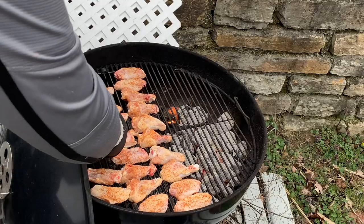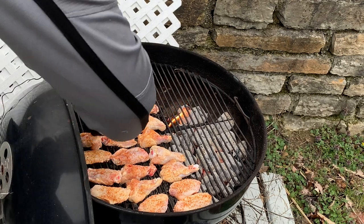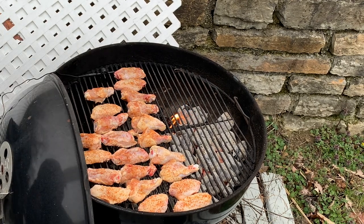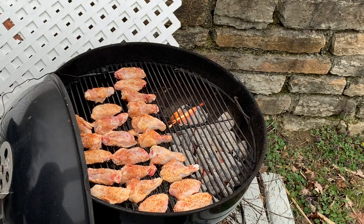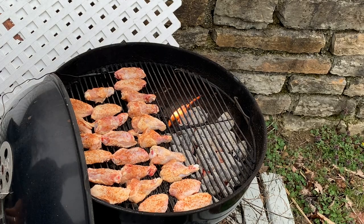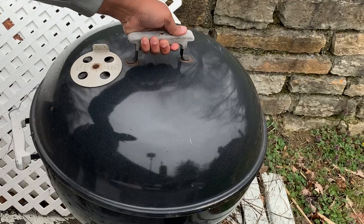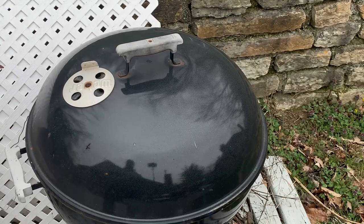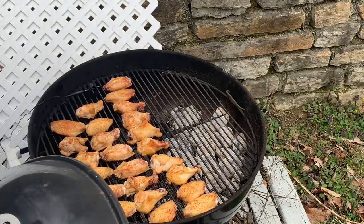Once the grill temperature is pretty much locked in, we're going to go ahead and put these down. We're setting these in here for the first part for about 30 minutes on the first side. Let's go ahead and get all these into the grill. After 30 minutes, we take a peek and then flip them over to the next side.